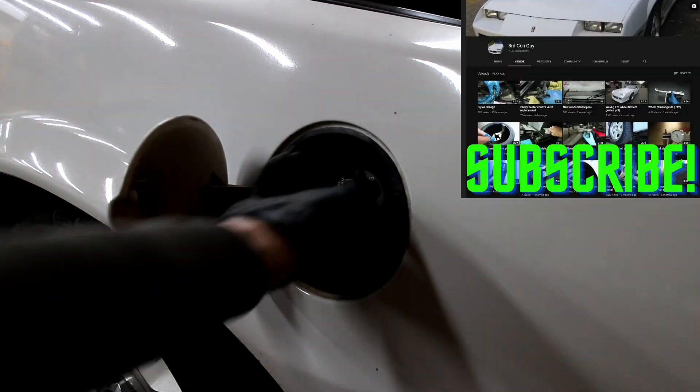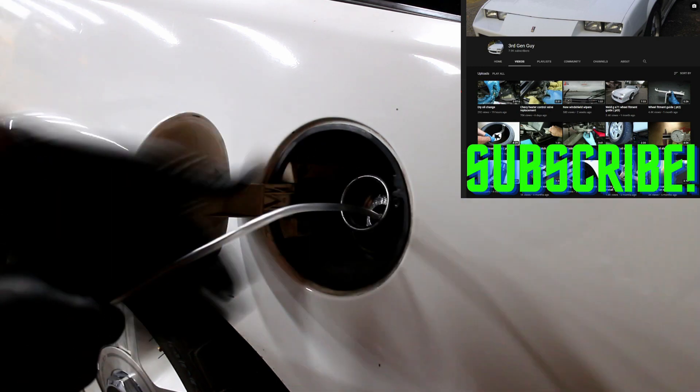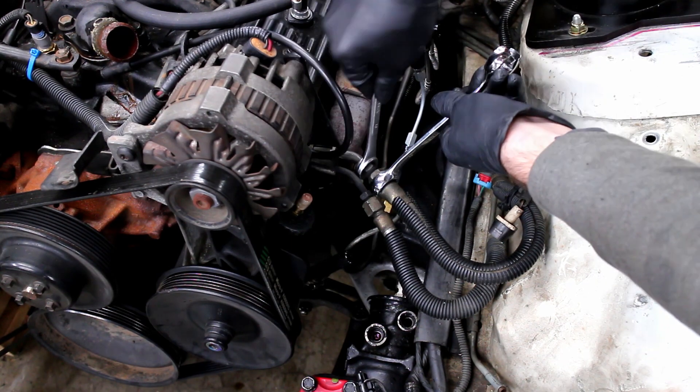To start, drain the fuel tank. Trust me, you don't want fuel leaking all over the place. Loosen the fuel lines and catch any fuel that's still in the lines.